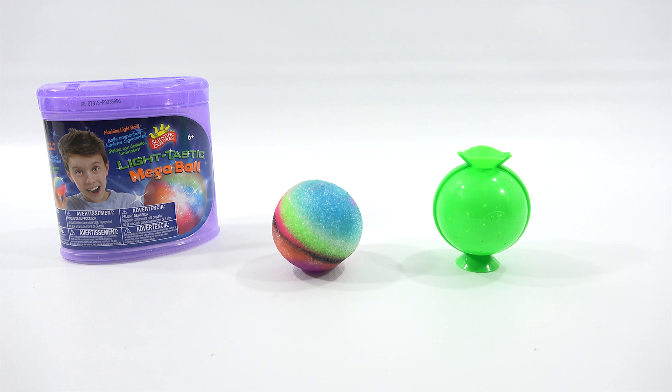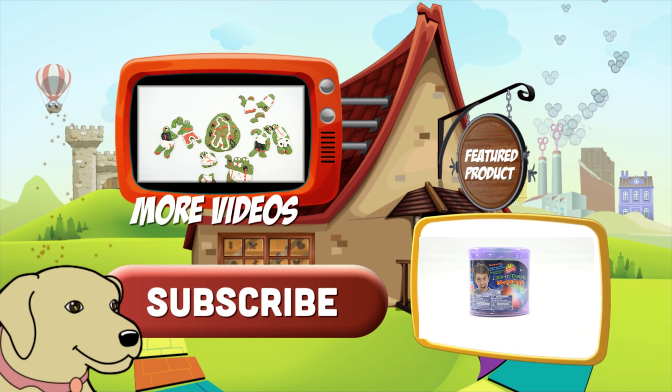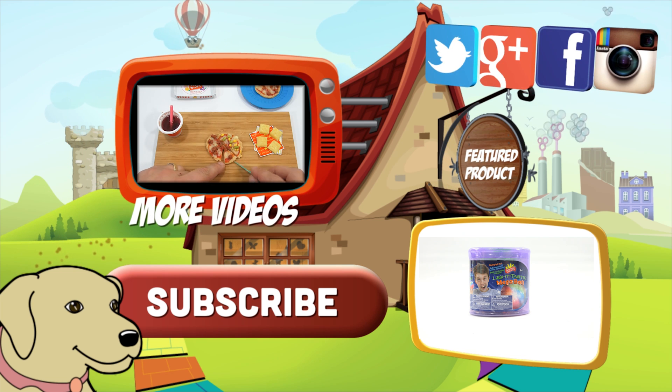Come back in a future video and say check it out, here's what it looks like. And then maybe break it apart then. And as always, thanks for watching. Hope you enjoyed the video. Thanks for supporting, thanks for sharing, thanks for giving the videos a thumbs up — it's really appreciated. If you're looking for the item you just saw in the video, click here. Watch more videos by clicking here. Don't forget to share on social media and give a thumbs up.